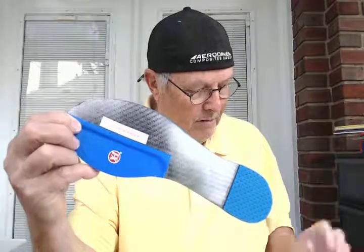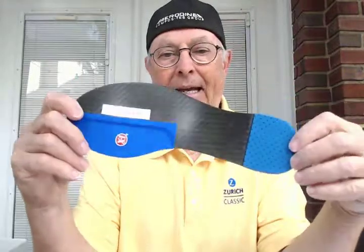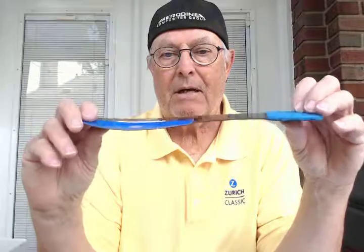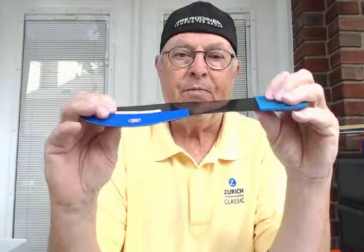So he got one of my X1 Blade Fusion Plus Plus models and he got an X1 Blade Lite model. The Fusion model is very rigid under the Great Toe, but it's flexible in the ankle so it won't impede his gait pattern.